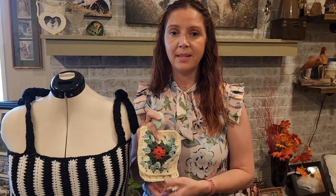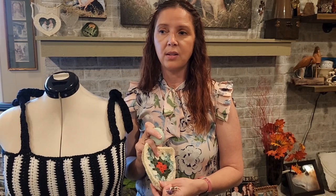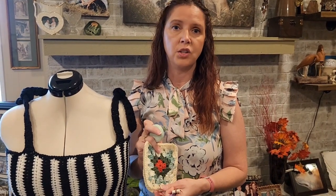You can really customize this — for a child you can make the square smaller and use a smaller hook, or you can make it larger and use a larger hook. It's very versatile, so it's hard for me to tell you exactly how much you'll need. I would start out with at least one skein of each color.